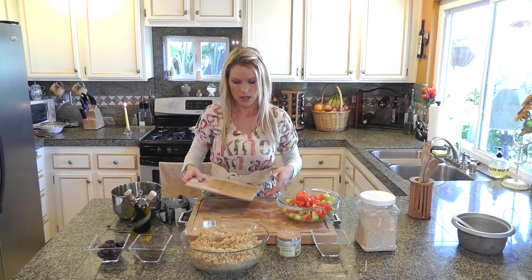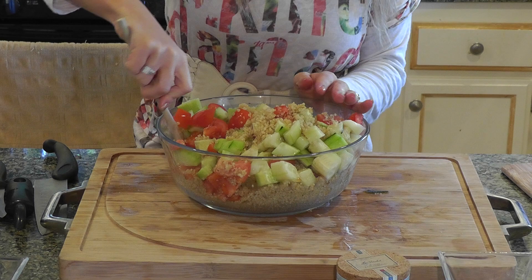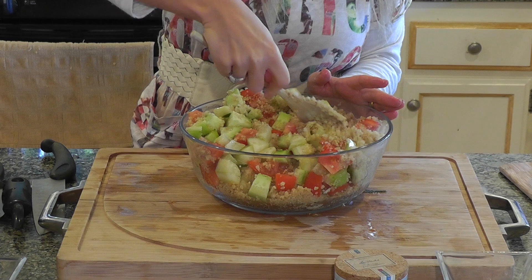Maintenant je vais tout mélanger. So now I'm going to mix everything. Je mélange bien les tomates et les concombres avec mon quinoa. So now I'm going to mix my cucumbers with my tomatoes and my quinoa. C'est un plat qui se mange au froid en entrée. So it's a dish that you would eat cold as an appetizer.